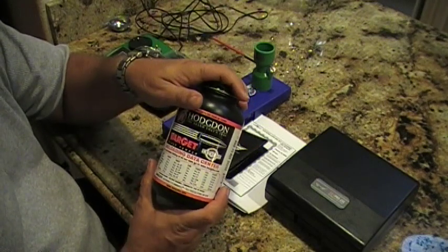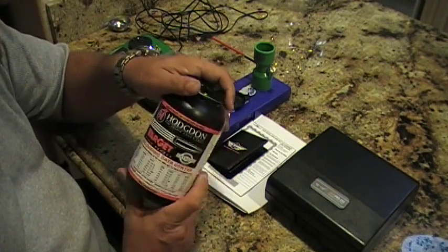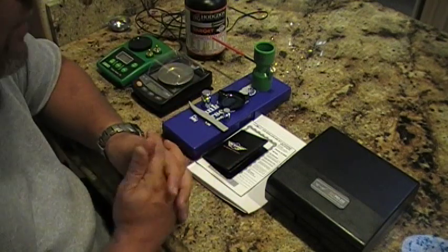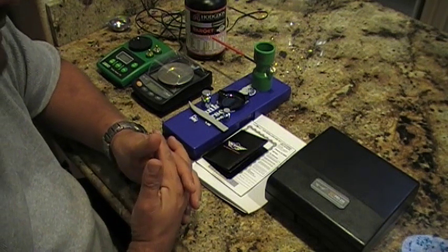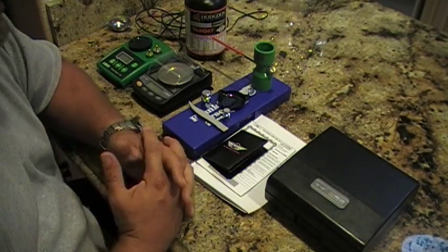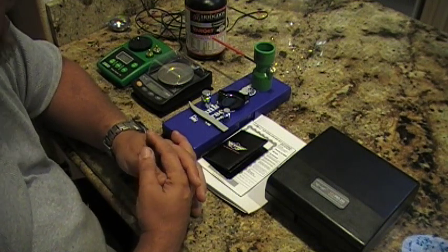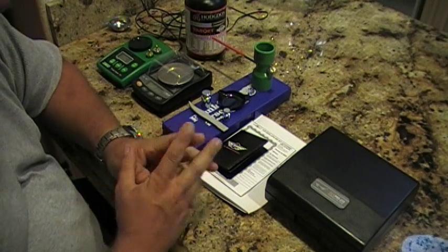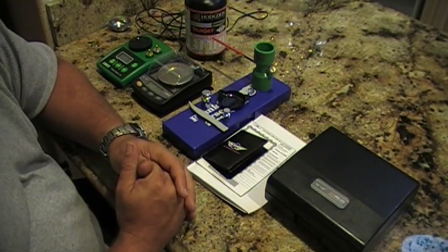Varget is excellent for .308, which is what I reload for. All my bolt-action rifles are .308 — I believe it's the best caliber out there. If you use it for hunting you can hunt anything in North America, and with the right grain bullet you can probably handle African game too. .308 has been used for precision shooting for a long time. All my bolt-action guns are .308s except my 300 Ultra Magnum Remington.